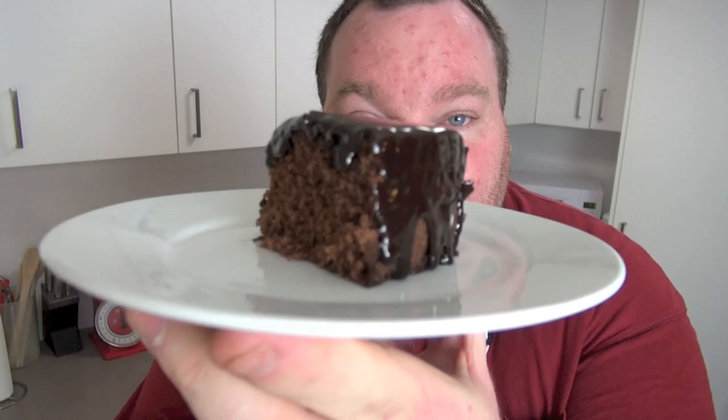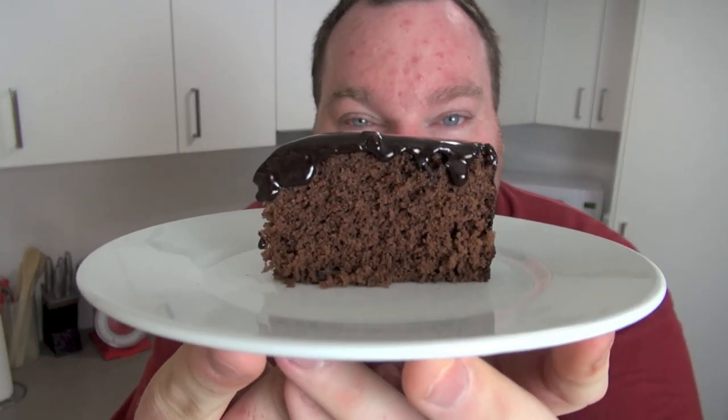A lot of people have a thing against microwave baking, mainly because things don't generally come out the same as if you had done it in an oven. Well, today I'm going to change that for you. I'm going to show you the most amazing chocolate cake — it takes about 10 minutes to make total and it's all done in the microwave. Let's make my beautiful chocolate fudge cake on the One Pot Chef.